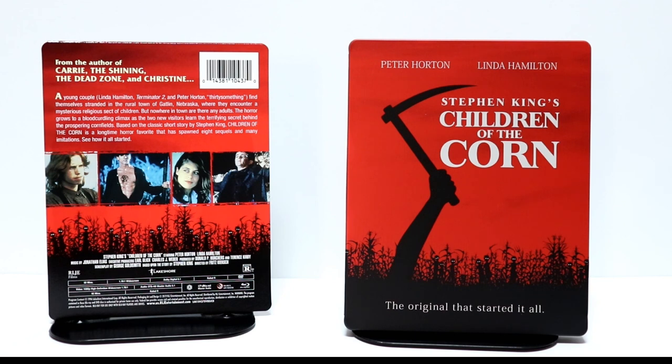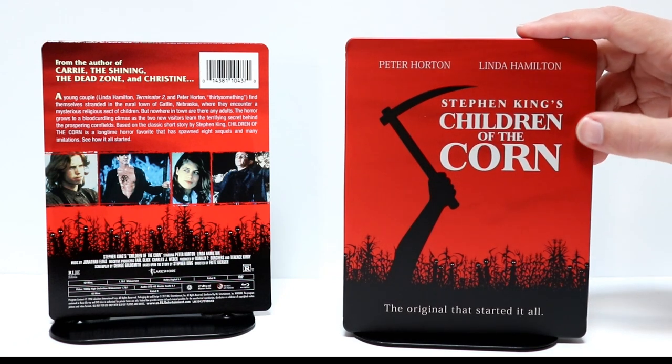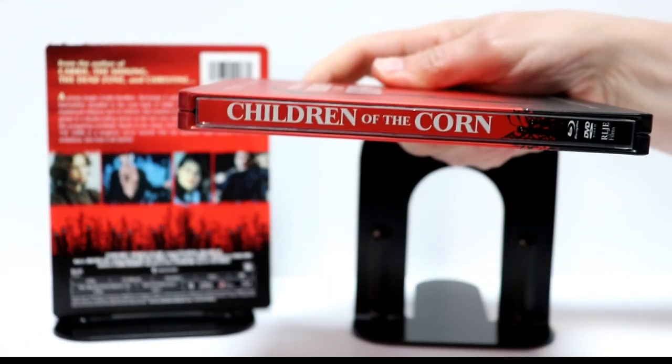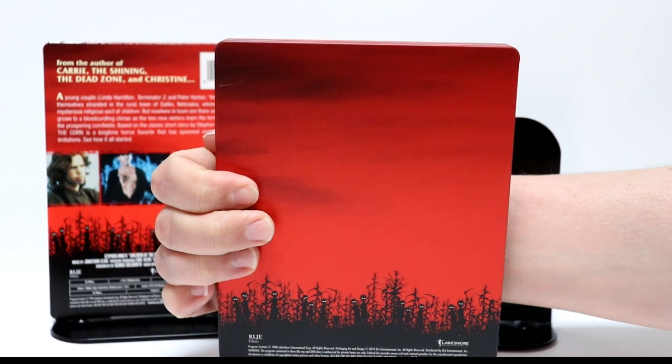I've got the plastic off. It's a really nice red steelbook. It is a matte finish. It looks really good. I really like a nice red steelbook. So here's the front, and here's the spine, and here's the back.